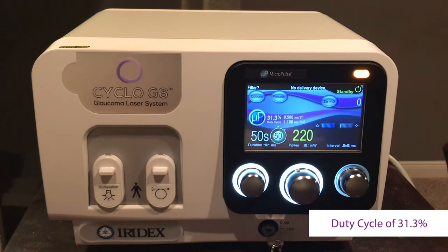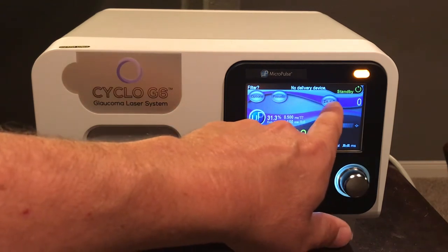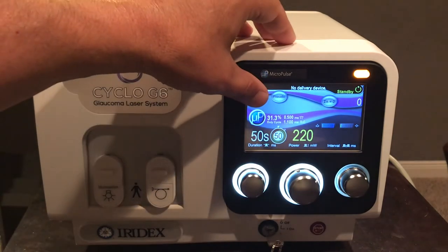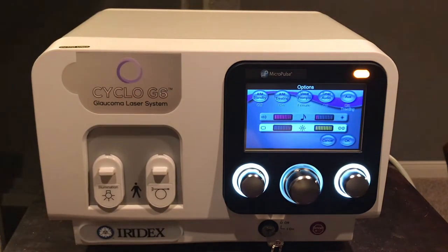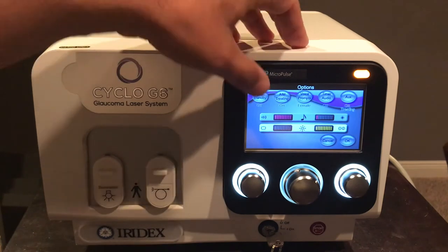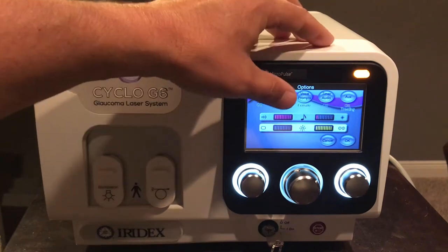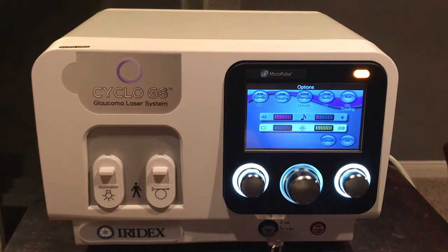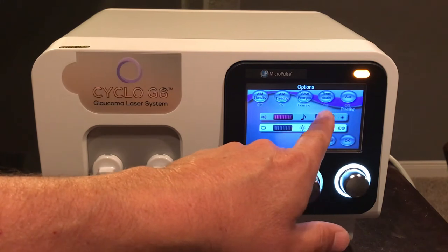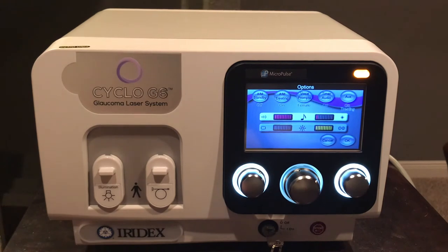You have an options button, a preset button, and a counter button. Going into options, you will see five selections: the aiming beam standby, which can be set on and off; the aiming beam during treatment, which can also be set on and off. By pushing the bar, you can change the intensity of the aiming beam.